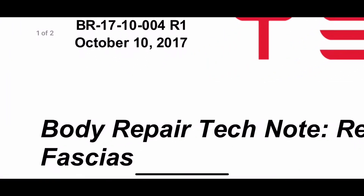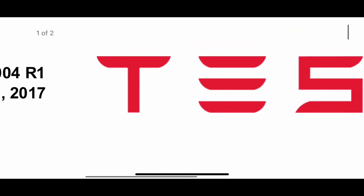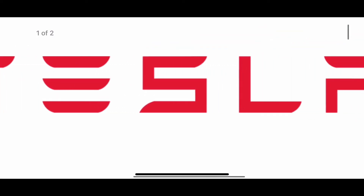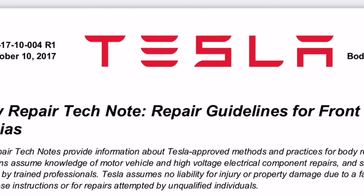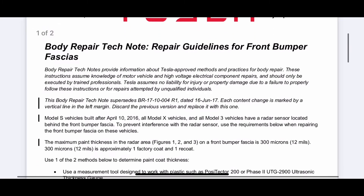The reason for putting this video together is a technician that attended some training was struggling to interpret the method for Tesla, so we're going to do a quick run through on how to interpret this method.